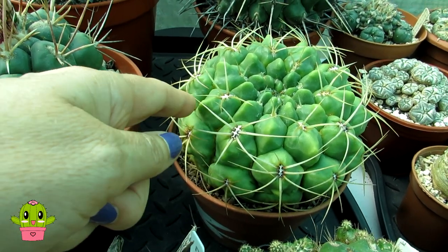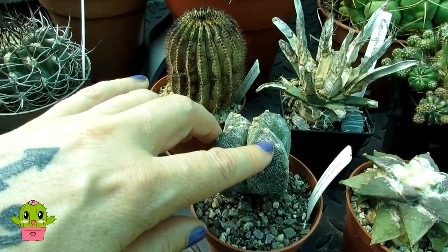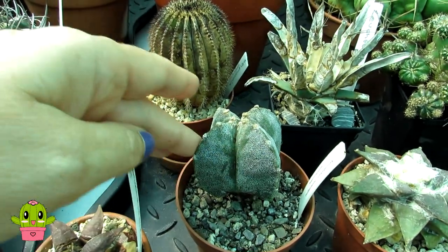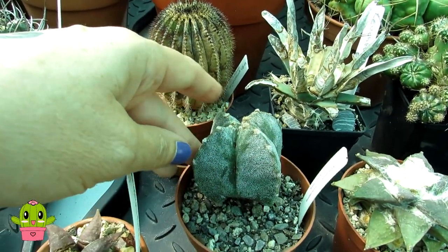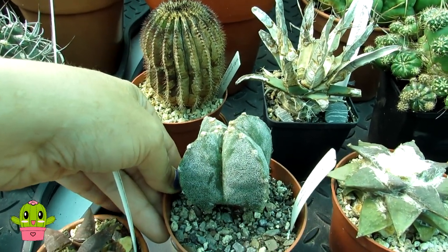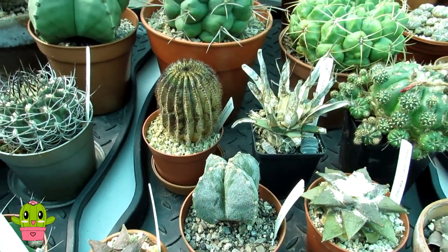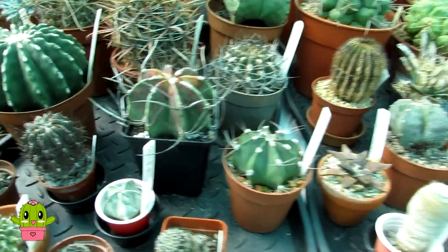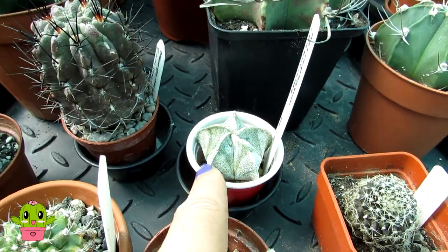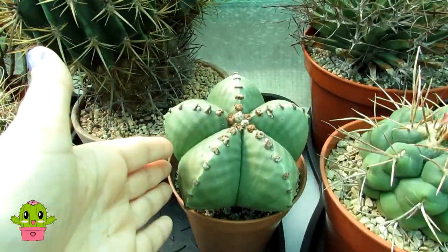A lot of cacti have spines from their areoles, but the Astrophytum myriostigma doesn't - instead it just has little white tufts. It's a perfect cactus to grow if you have children or pets, it's very safe, and fairly easy to find in garden centers. Another example is Astrophytum coheliense, also completely spineless - very nice.